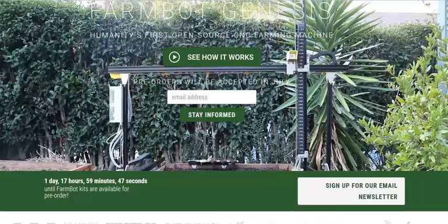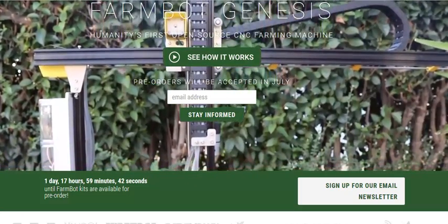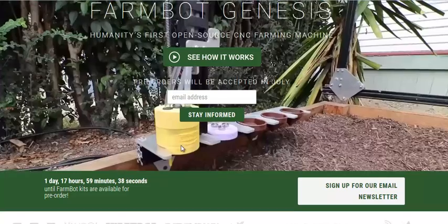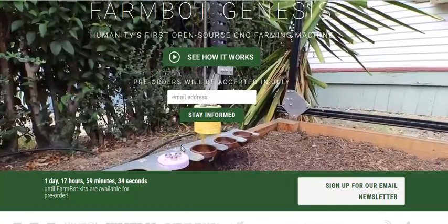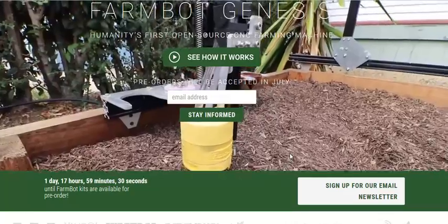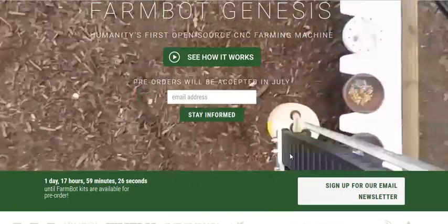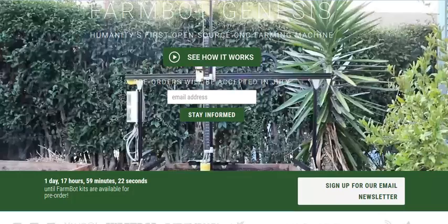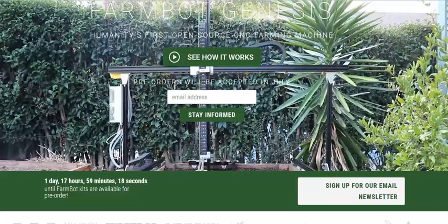We'll go to their website here. Nice design of a website. You can see pre-order starts in a couple days — July 1st. This is the device in action. It has a little vacuum pump that can take seeds, pull them up, and then put them right in the ground. You've got the nice mulch bed. It should suppress weeds, but this thing will also pull the weeds from the garden and water the garden.